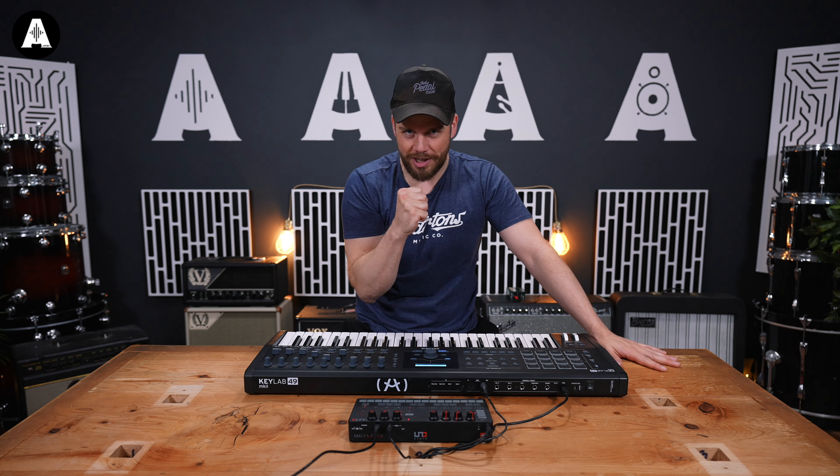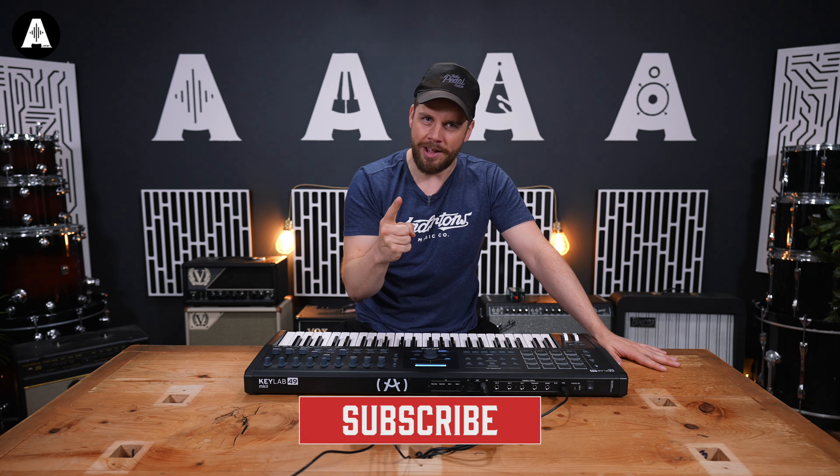Hello and welcome to Andertons TV. My name is Jack Tuxbury, flying as always out ahead, showing me the way, is Tay Tay.